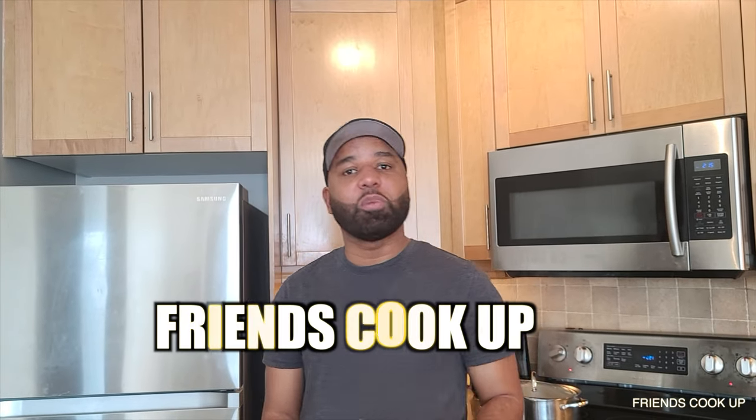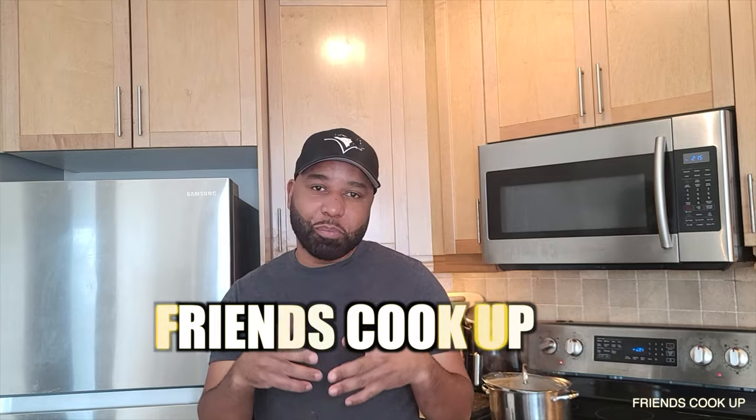Welcome back to another Friends Cook Up! Today we're gonna cook pineapple brown stew fish. I'm going to Danforth to pick it up, so I'll give you a little clips of that. Welcome back to Friends Cook Up — we're here at Danforth and we're gonna pick up some stuff, then we'll head into the kitchen.